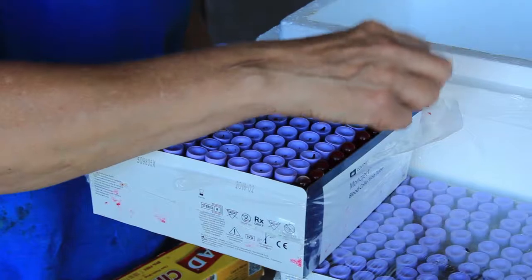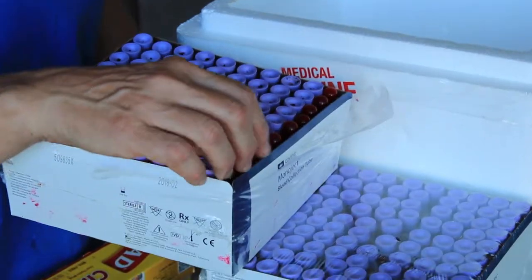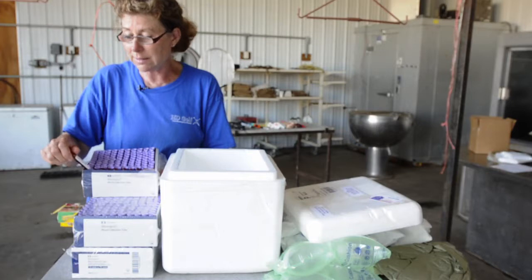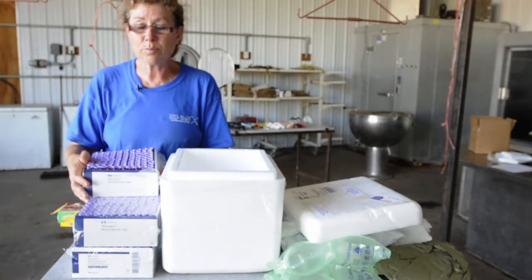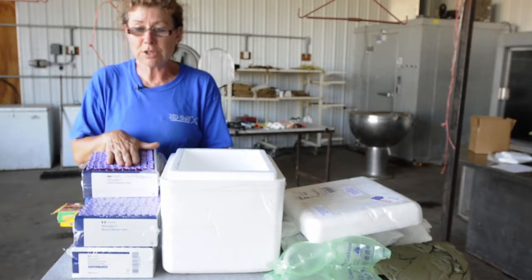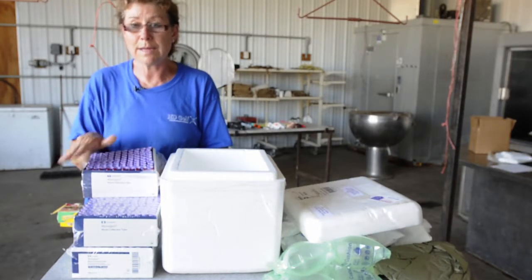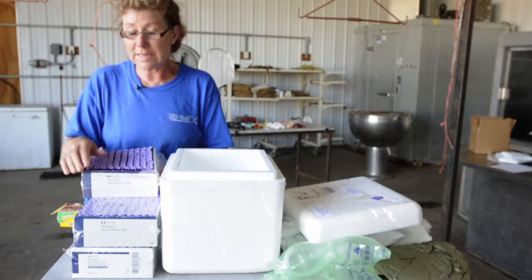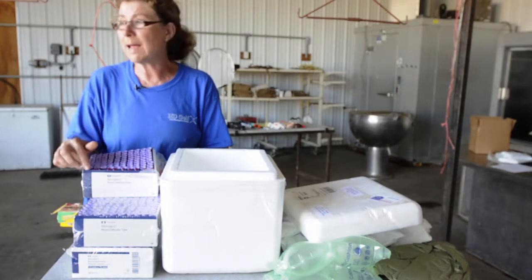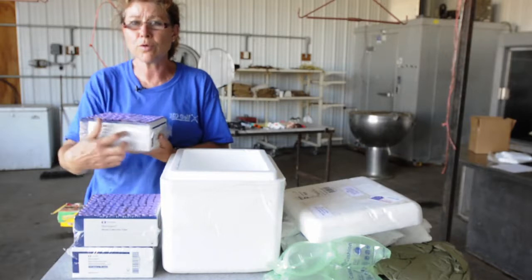One other thing to mention is we need a written record of what samples are in here. You can't just send them to us and expect us to read your handwriting exactly correctly. We do like a written record, preferably an electronic copy. If you can enter all your numbers in a spreadsheet and email us the spreadsheet, then we can have a paper copy and the electronic copy. They do not have to be in numerical order, but the paper list order should match the order in the box. And it's always nice to note which corner of the box you started from.